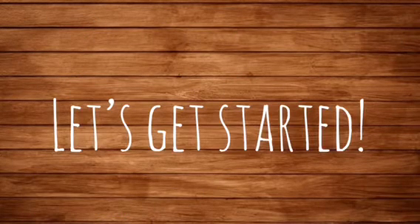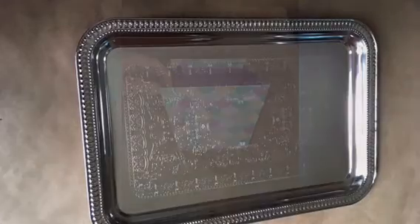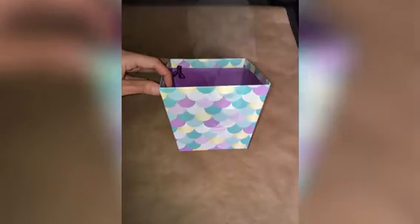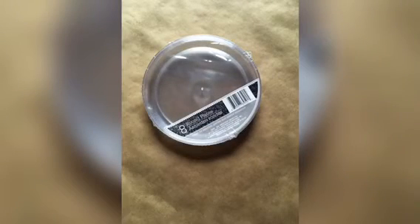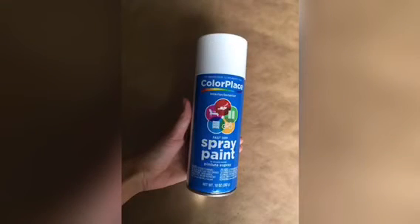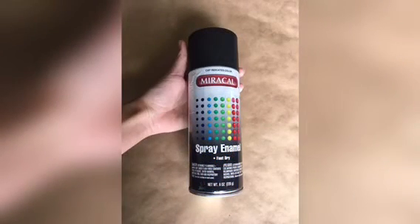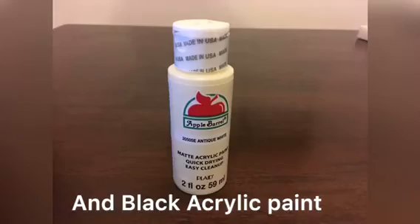If you guys want to see how I made my scale, stay tuned and keep watching. You will need one of these metal trays from Dollar Tree, a party gift box, one of these skull decorations, some party plates, spray paint in white and in black, and some white acrylic paint.